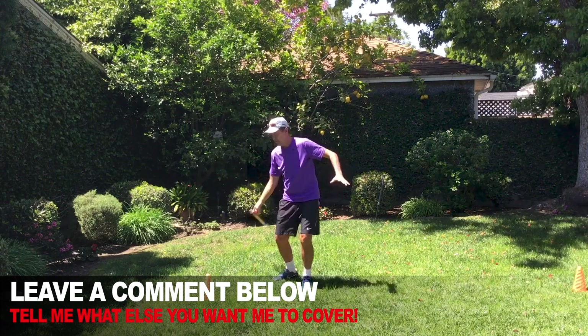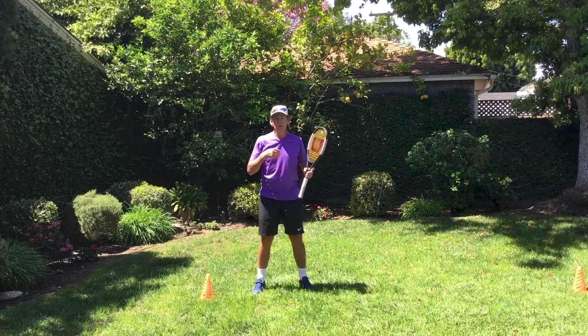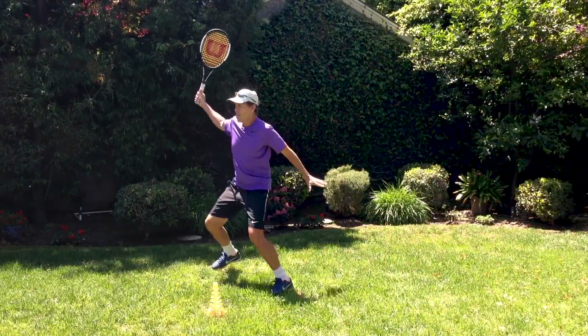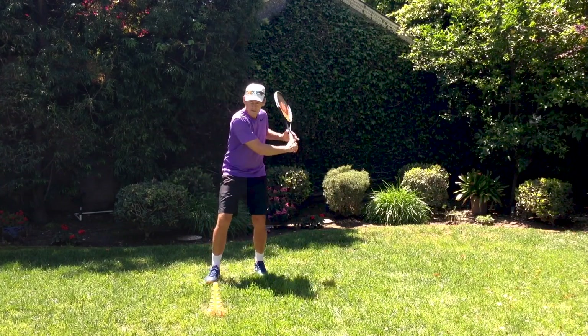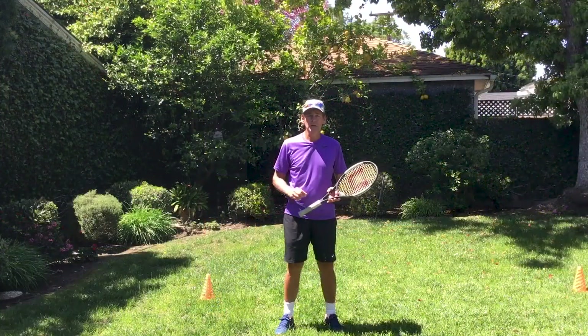Envisioning seeing a ball coming in and you're just feeling your stroke take that ball away. Then repeat that same pattern on the backhand side and work on these same intervals. Make sure you're working on the different stages and feeling what it is like to play the stroke — not so much thinking about it, but feeling it.